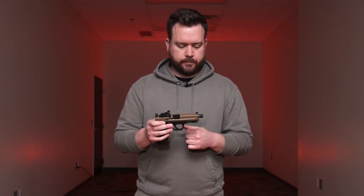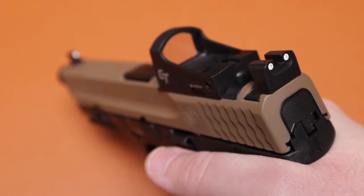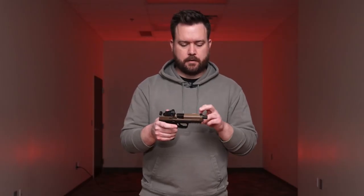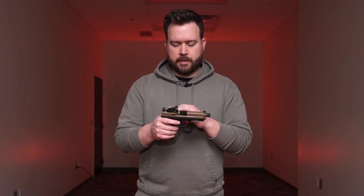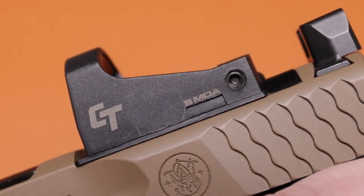Let's go over some of the specs and dive into this pistol. First off, it comes with suppressor-height iron sights, and they're night sights as well — there's a tritium insert inside the traditional white dot that Smith always has on their iron sights. Moving into the optic, it comes with a Crimson Trace CTS 1500 red dot.